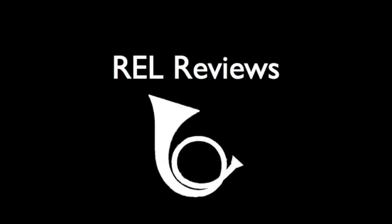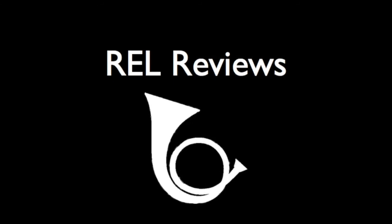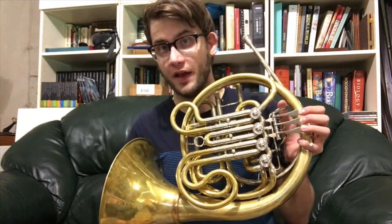Hey, I'm Rob and we're going to check out this Engelbert Schmid double horn. We've got a cool horn this week. This is the Engelbert Schmid double horn. These horns are very nice and a lot of orchestral players and major orchestras use them.